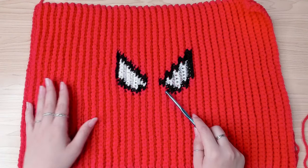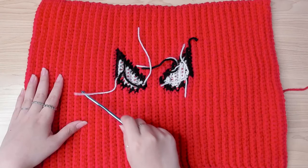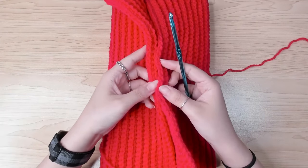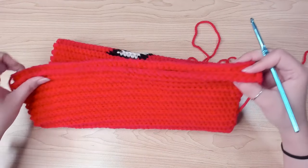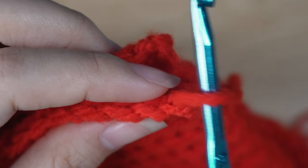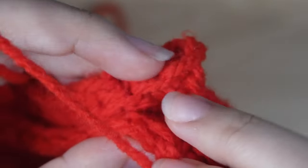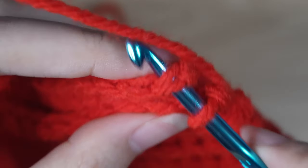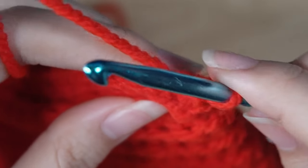This is the right side of the tapestry, and this is the wrong side. Flip your work to the wrong side, fold the rectangle in half along the length, and make the short ends meet so your first and last rows meet. Have your working yarn on the right. Place your hook back in the loop, insert your hook in the first stitch on the other side in both loops, yarn over and pull it through, then through again to make a slip stitch.